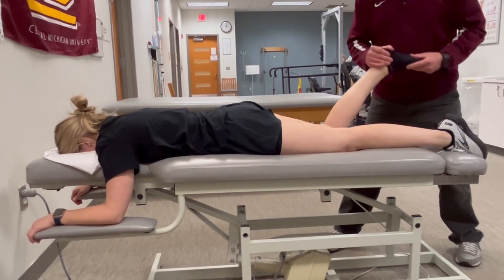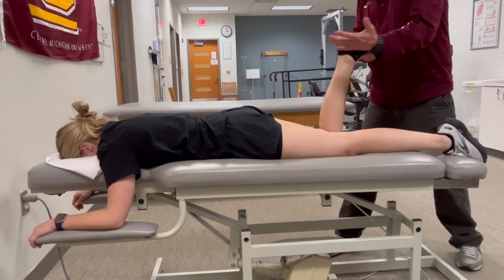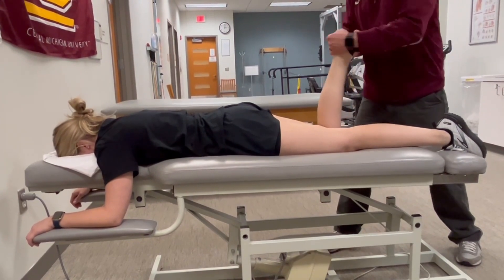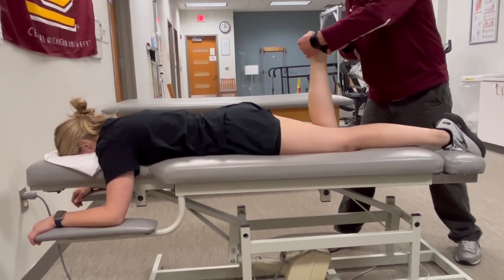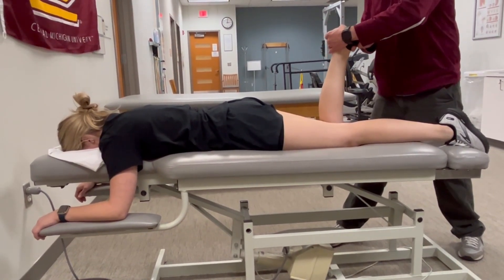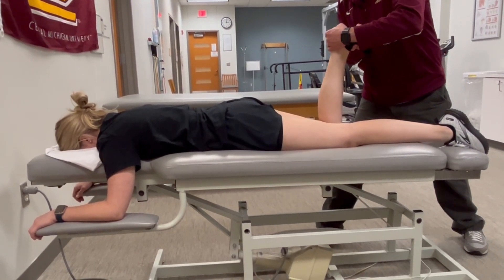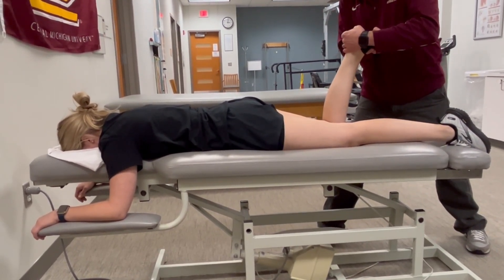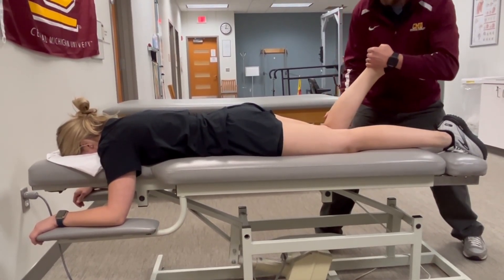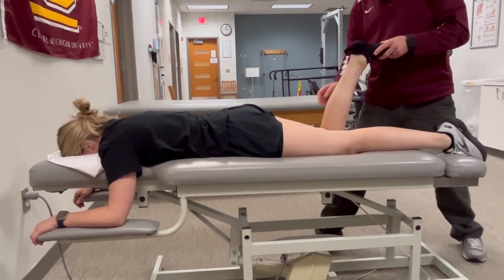A slight modification of technique to bias the medial hamstrings: flex the knee and slightly internally rotate the tibia. Using my left hand, I'll use the foot as a lever to create rotation. As I'm pulling the knee into extension, I'm also rotating the tibia into external rotation. The table creates our fulcrum — the knee is close to mid range. Ready, hold, hold, hold. My direction of force is extension and lateral rotation of the tibia.